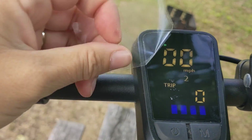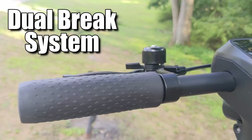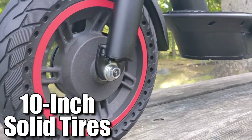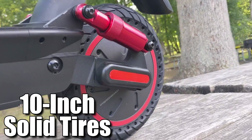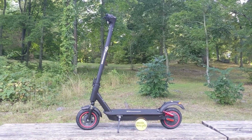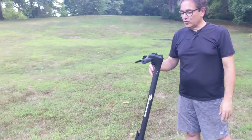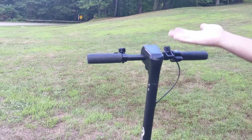We'll be right back. All right, as you see, it's pretty simple to put this together — only six screws: two on each side and two in the front. So now let's review this cool scooter. Let's look on the top.